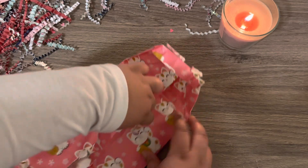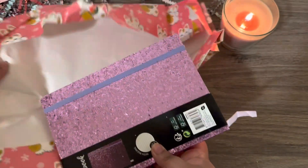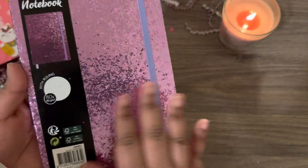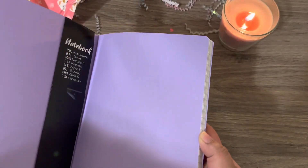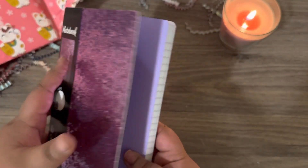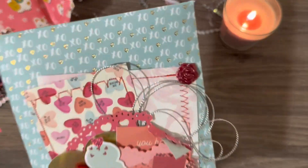I want to keep the front intact because I love the layering. And in here — oh, it's a little notebook! That's so cute. It's a little glittery notebook with like a little elastic band. It's like purple, which is my favorite color. This is adorable — I feel like it's Christmas!